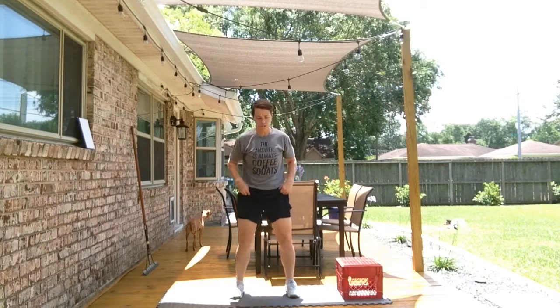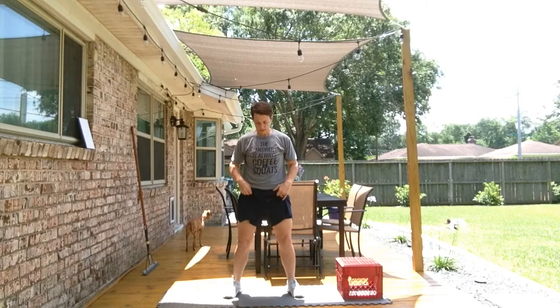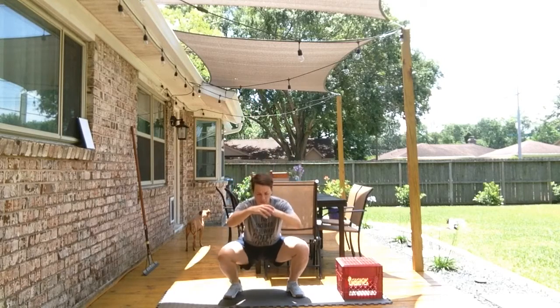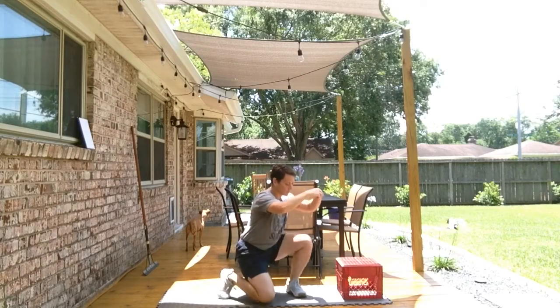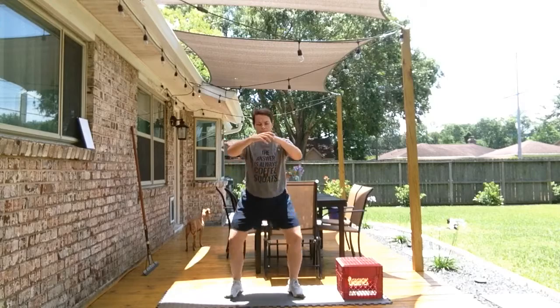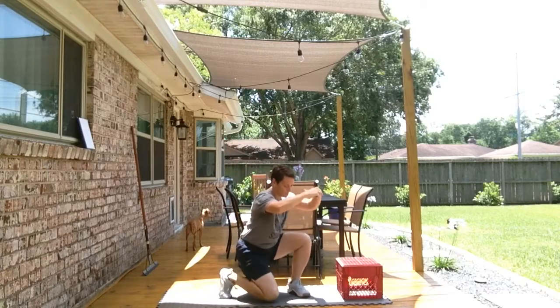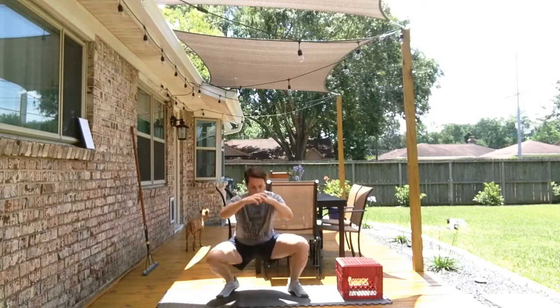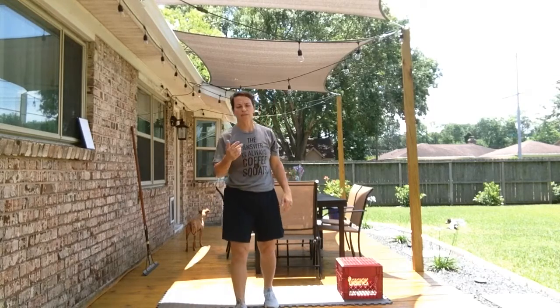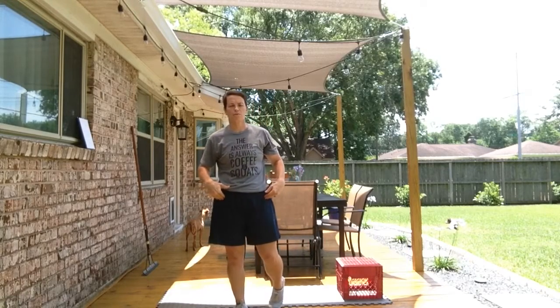these are going to be squat rotations. So if your knees and hips allow, we're going to try to go down into the bottom of a squat, rotate, touch a knee, rotate, touch the other knee, and stand. Down into a squat, rotate, rotate, and stand. Let's shoot for eight of those — eight squats with the hip rotation.